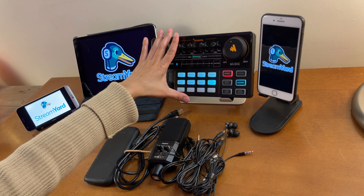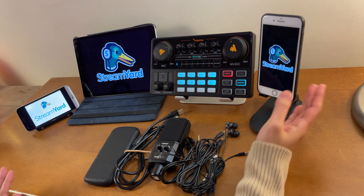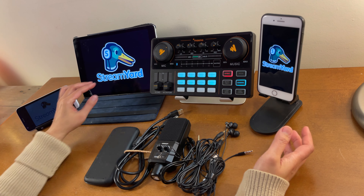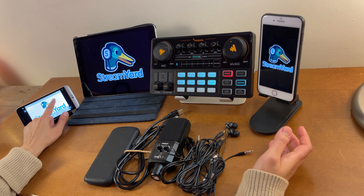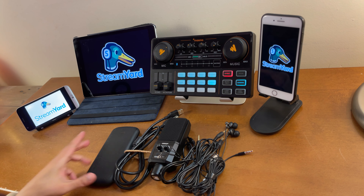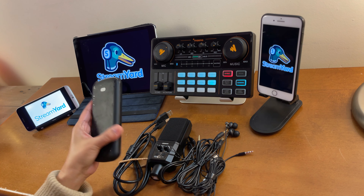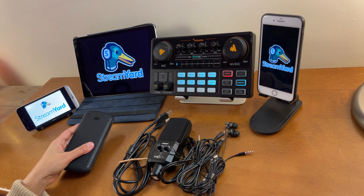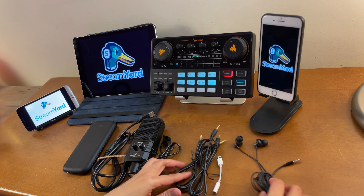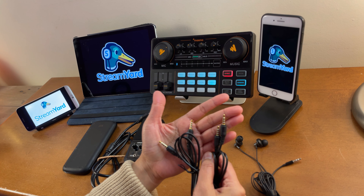Let me show you the gadgets and cords I'll be using in this setup. This is the Monocaster Light. I'll use this device as the host and this one as a participant - the iPad and this Android phone I'll use as a source of background music. Because I'll be using a USB condenser microphone, I'll need a portable charger for that to work.